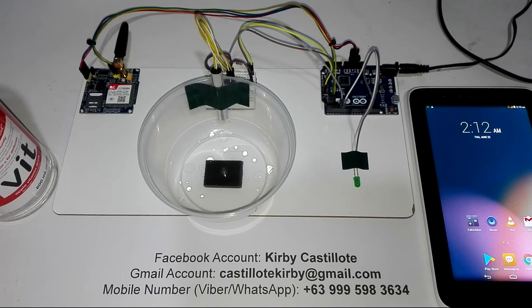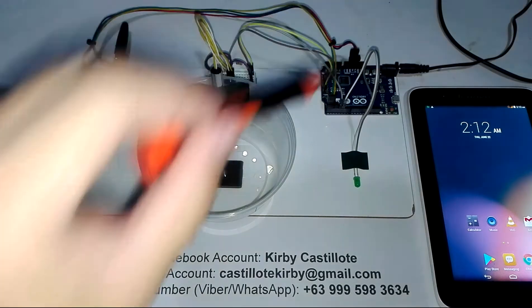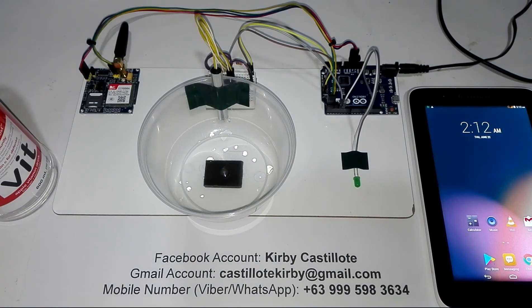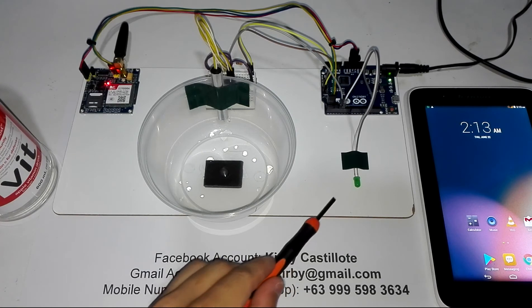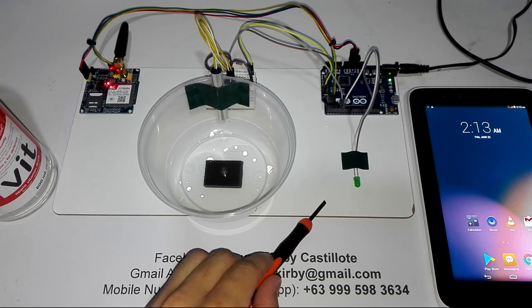That is how this simple project works. Now let us turn on this device. Once I turn on this device, please observe this set of LEDs here — you will see a green light, and that is the indicator that the system is already on. I'm going to turn it on now. Please observe this green LED here, and then after 10 seconds it will light up and blink four times.